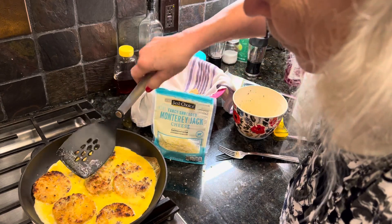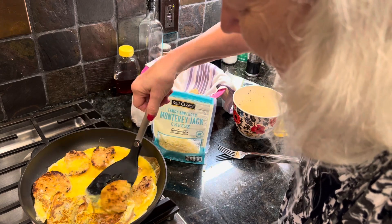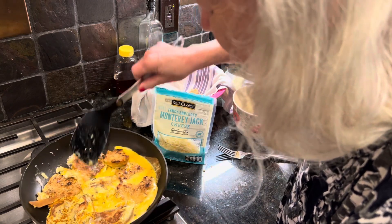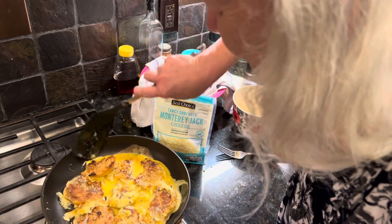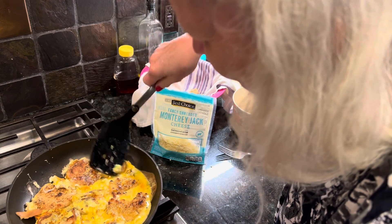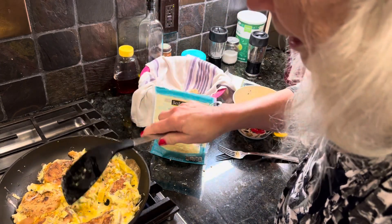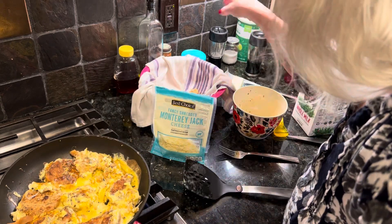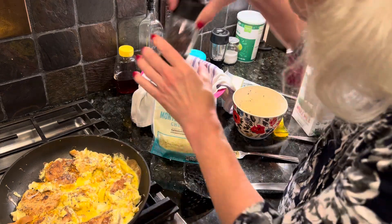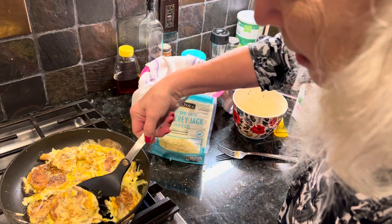I think I need to turn it over. I wish this was a live show and you could call me and tell me what my next step should be. But then my mother used to say too many cooks spoiled the stew, so I guess we don't want too many cooks. All right, it smells good. I want to put a little bit more salt on it because when I made my biscuits I didn't really salt them very well. I'm going to turn them back over again.